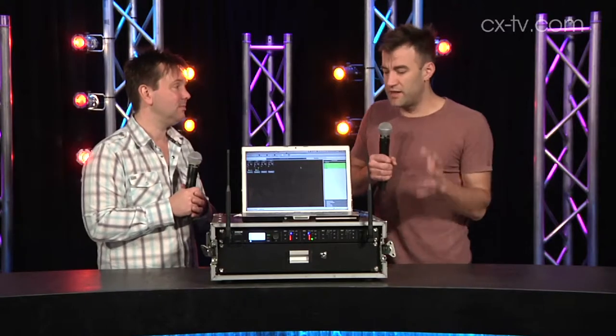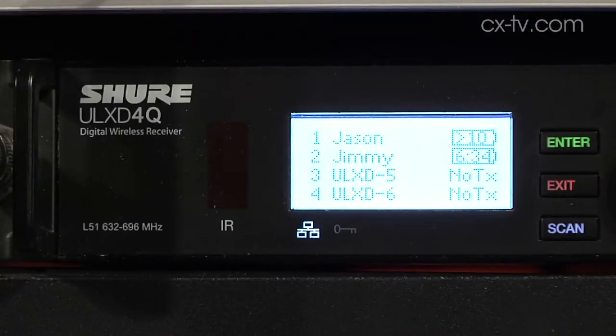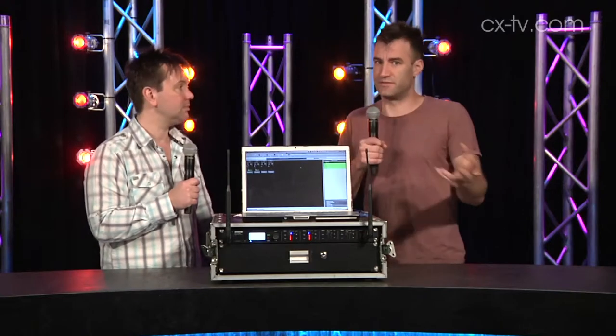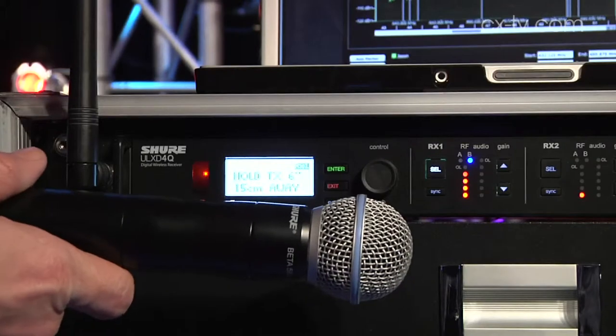Where this especially shines is when you're using the networked products like ULXD, Axient, and PSM 1000, because it auto-deploys to all the transmitters and receivers, and then you just sync via IR, which is very fast.